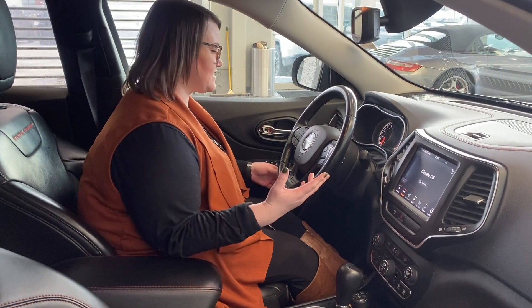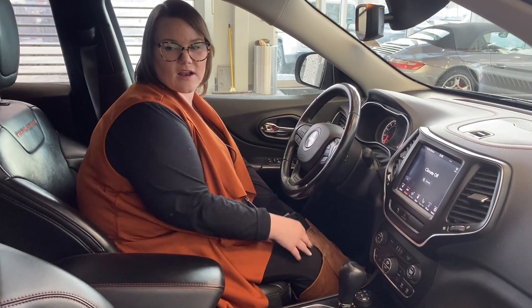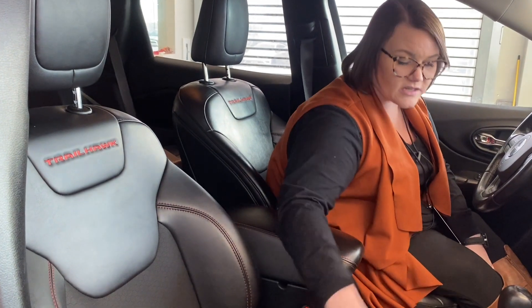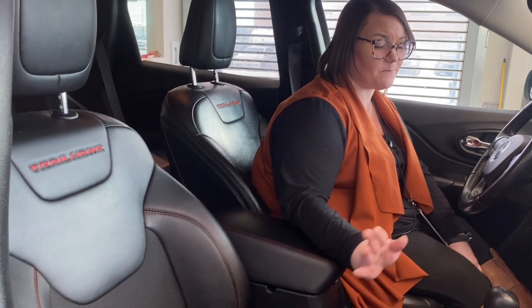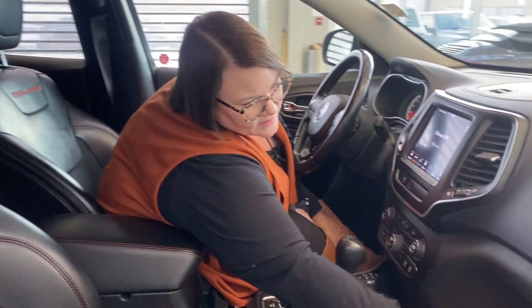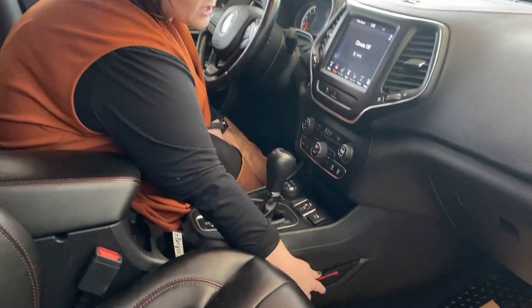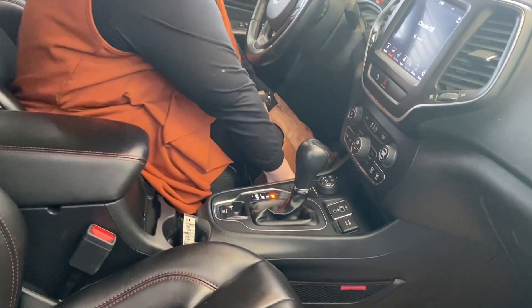Let's dive into some of the features. We'll start with these beautiful seats — nice leather with a little bit of cloth in the middle here, still super easy to clean up. It does come with all weather floor mats. Nice glove box right here, tons of storage in the doors, and you're also going to have some netting here on the sides.